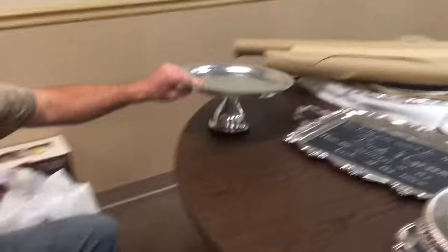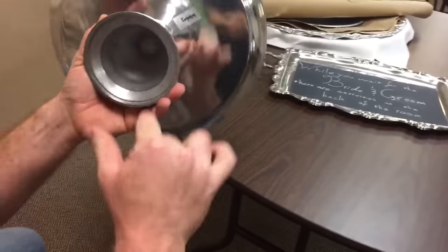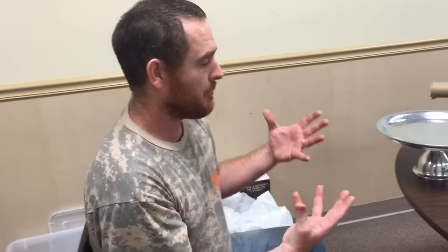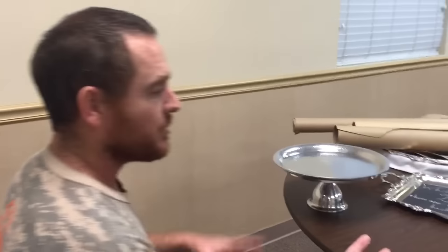Sometimes you'll see something with a base like this in silver and it'll say 'sterling weighted.' What that means is there's like a little wrap of sterling — about as thick as a Coca-Cola can — around plaster with metal inside. So don't get all excited if it feels like a pound and you think you bought a pound of silver, because a candlestick like that is maybe about an ounce.